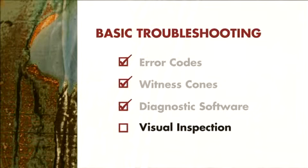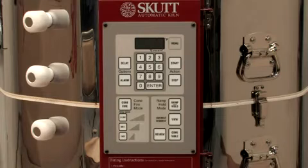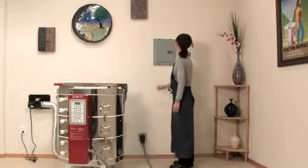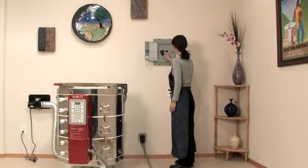Visual inspection. Two of the most common problem sources that can be discovered through a visual inspection are no display or a discolored plug. Usually when there's no display, the breaker has been tripped. On a new installation, you will want to check to make sure that the breaker is sized correctly for the kiln that you have installed.